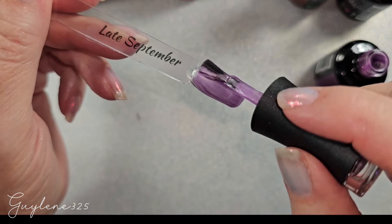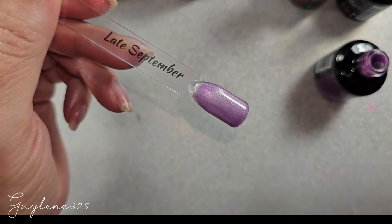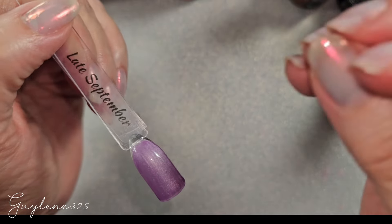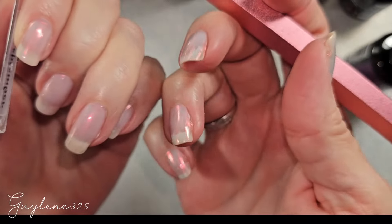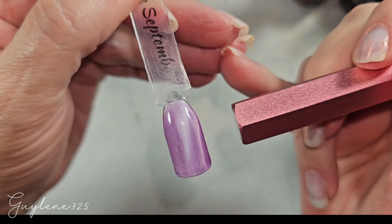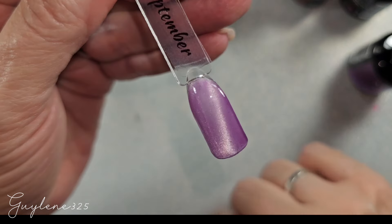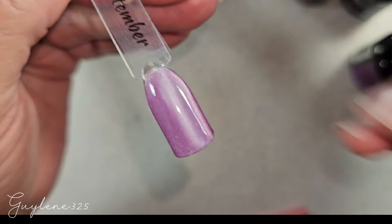Madame Glam — as always they are vegan, cruelty-free, 21-free, Hema-free, and palm oil free. They are actually the only gel I can wear. My nail beds lift with anything else — everything I've tried, even ones that are Hema-free, still causes lifting. I don't know what to tell you but Madame Glam I can wear. Alright, there's Late September with two coats. On screen it looks a little pink but it is definitely more purple.